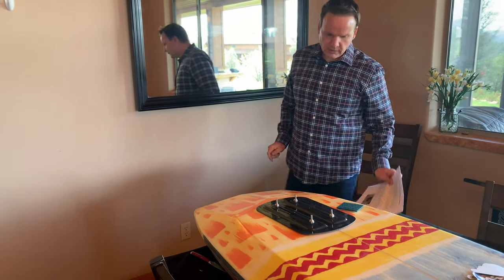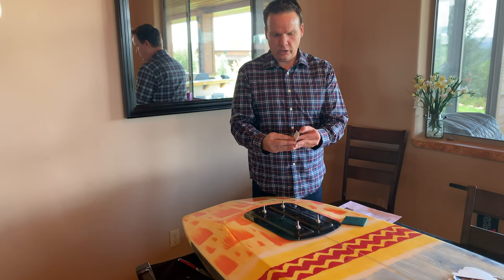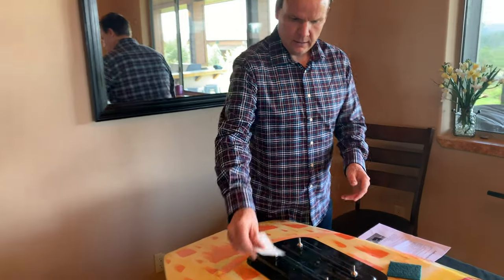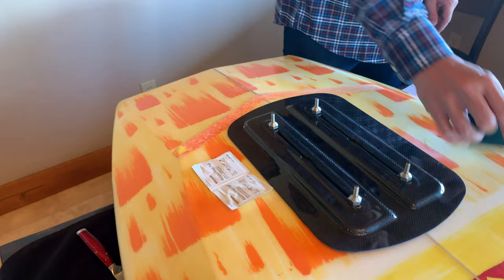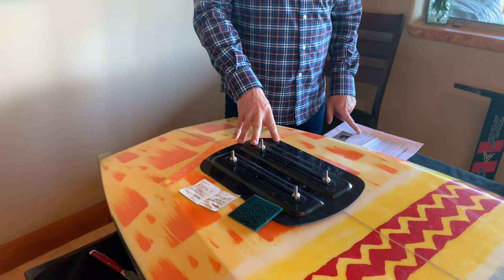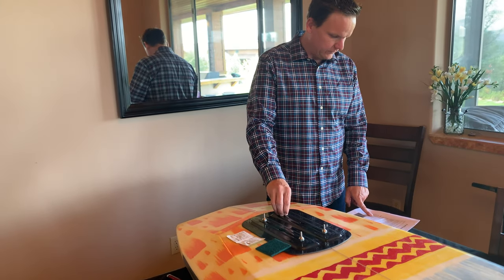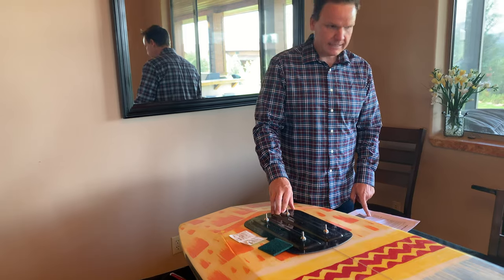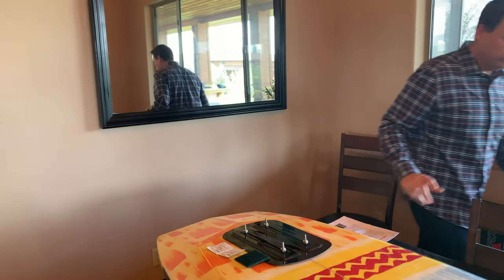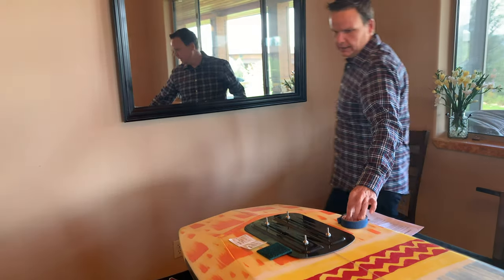The things you're going to need for this install are four alcohol pads, a 3M Scotch-Brite pad, some soap and water, the foil mount with the hardware attached, a tape measure, and some masking tape. That's all the tools you're going to need to do the install.